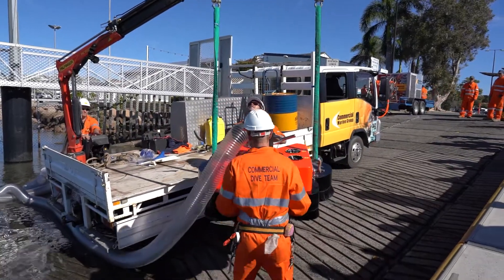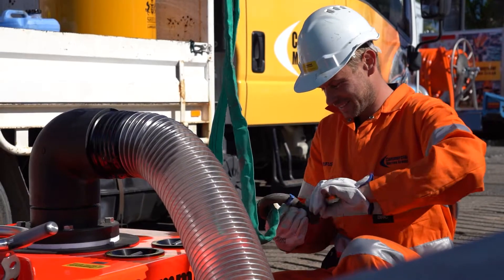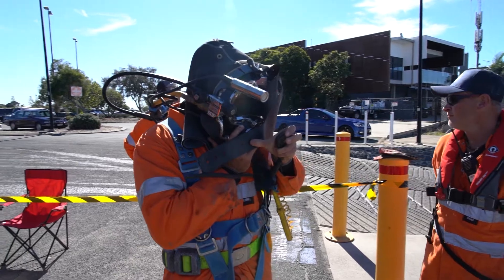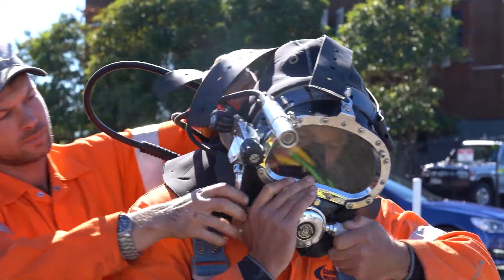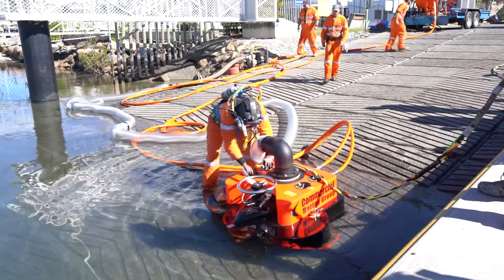Part of today's exercise is making the guys familiar with how the reel works, how the Smartkart works, and how the power pack works — going through the pre-start procedures. We've nominated a boat ramp where the visibility is quite clear, and it's a really nice conservative location just to have a bit of a play around.